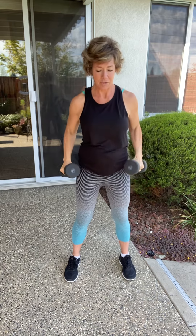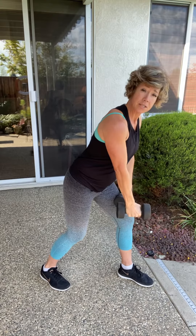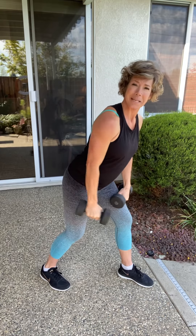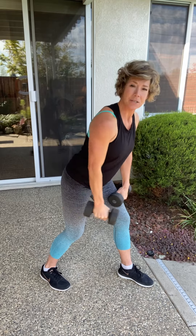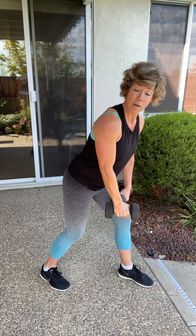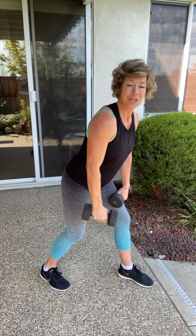Now bring those arms down. We're going to go one arm at a time to the side. Your palm faces you — bring that arm straight back. Hello, triceps! We don't want bingo wings or bat wings; we want nice, strong triceps. This is a fabulous exercise, but if you use two arms, you might swing and use more momentum than muscle. I want to make sure you use your muscle and not momentum. Just one more.